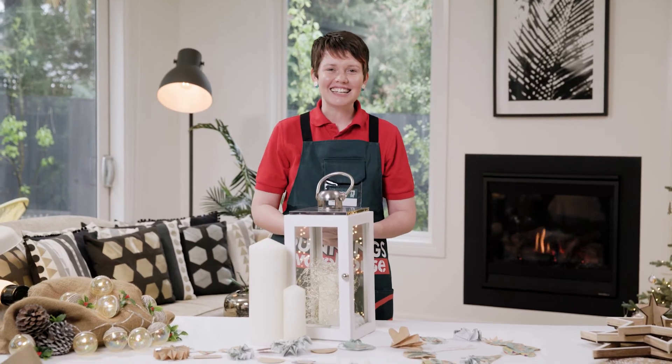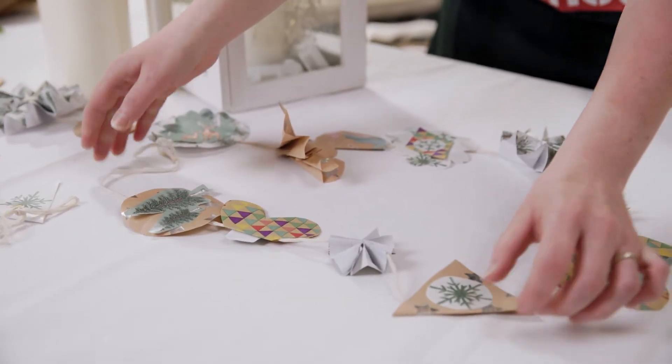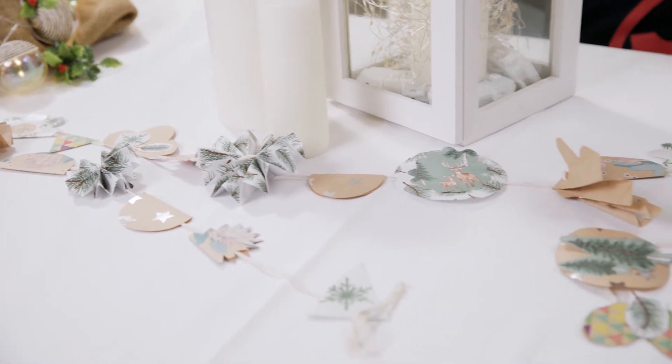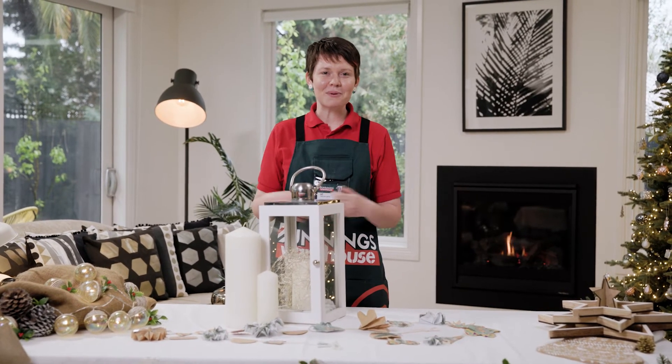Finally, hang your garland in your desired location. And there you have it — a paper garland for your Christmas table or mantelpiece.